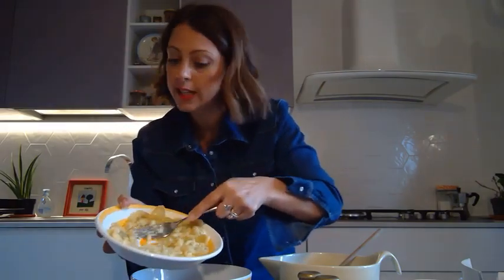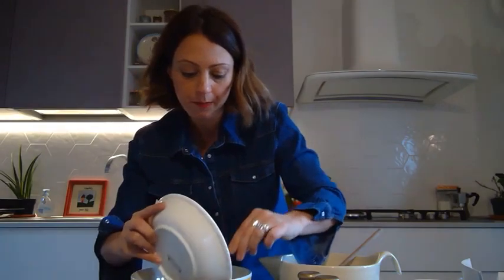Next, I will add my four mashed bananas — four medium bananas which have been mashed. You can do it with a fork; it doesn't have to be perfect. Just mash them up and put them in with the wet ingredients.